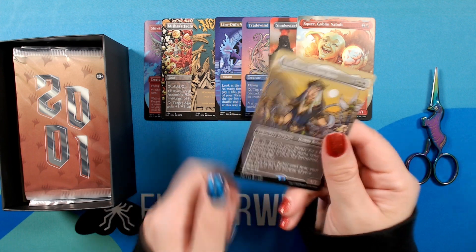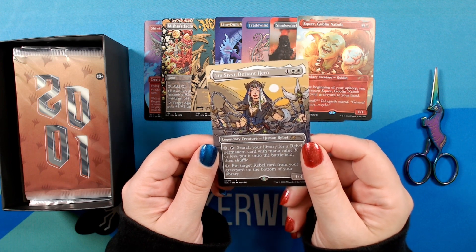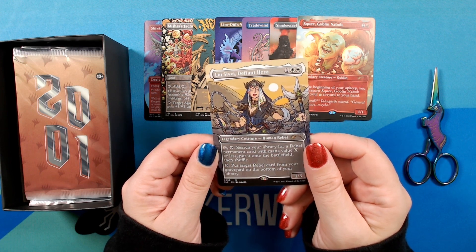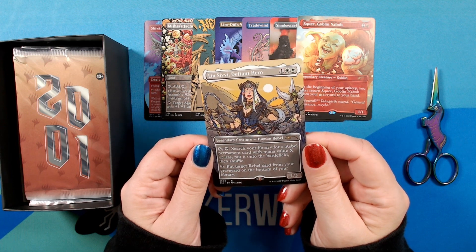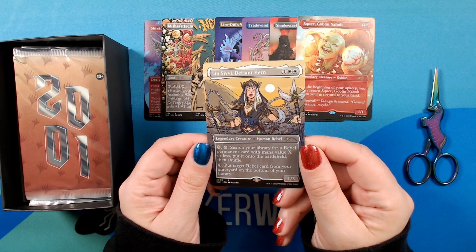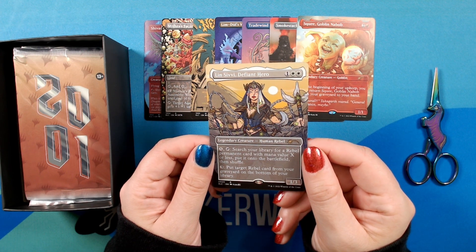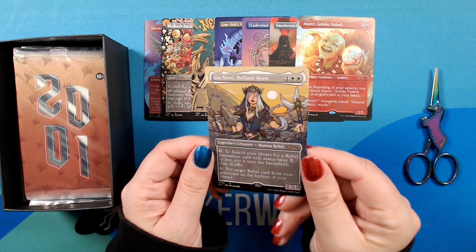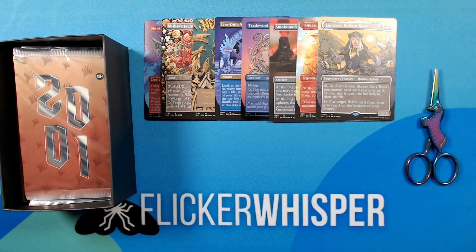We have Lin Sivy, Defiant Hero, illustrated by Alba BG. Looks like she's a rebel tutor — love to see it, that's very cool. Moving on to 2001.